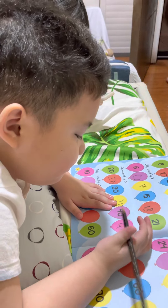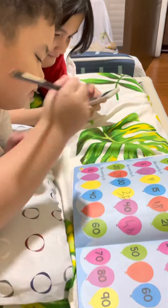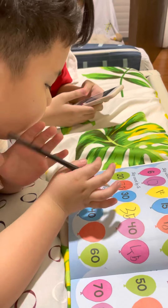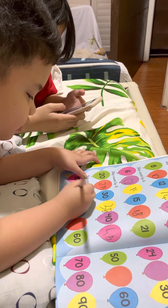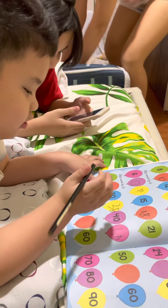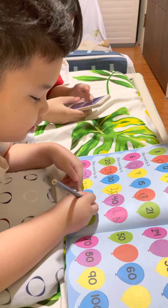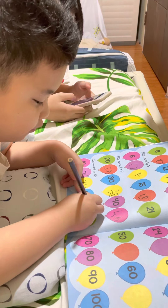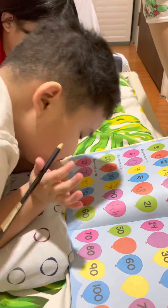Next, let's try skip counting by 10. Okay, 10 plus 10 — what's your answer? 20. Okay, then is it 40? Is it correct? What's the next answer? 50. Okay.